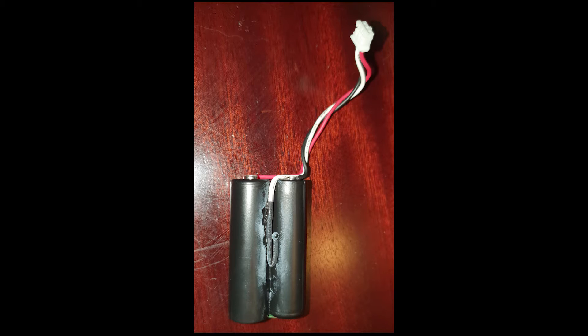Hi, it's me from the future. I took apart the old battery pack off camera and it appears to have a thermistor connected as a safety device to prevent the battery overheating while it's charging. So if you attempt to make your own battery pack, be sure to add a thermistor.